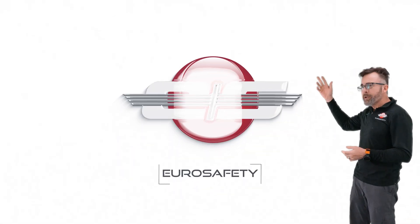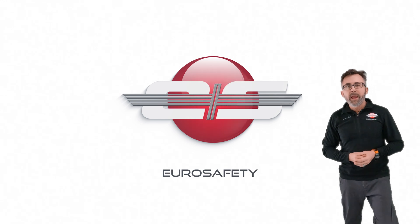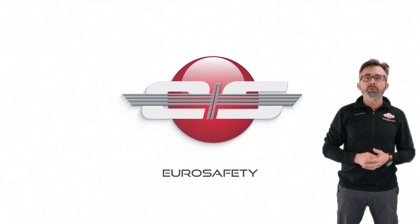So I hope that answers any questions about the variance within the AS350 model. We'll see you at the next EuroSafety tutorial.